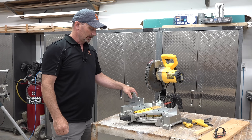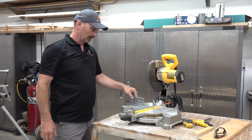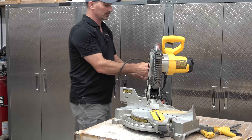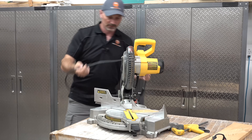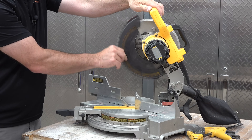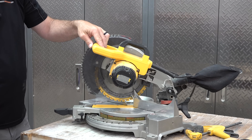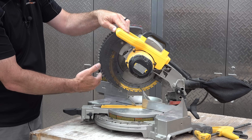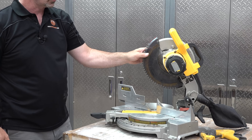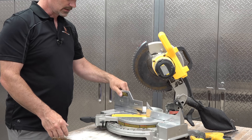If you're going to do some baseboard, smaller crown, smaller trim work — that sort of thing would all be able to be cut on this saw. I'm going to unplug it now — it's always a good idea to unplug the saw when you're doing anything on it. All these saws are going to have some kind of guard that raises and lowers as you're raising and lowering the blade. It's a safety feature that protects your clothes, your hands, and everything else from the blade.